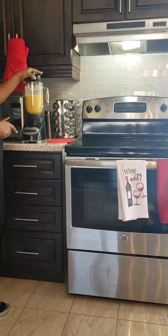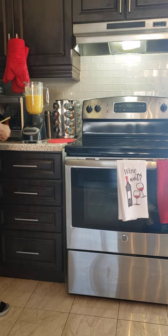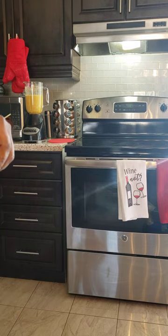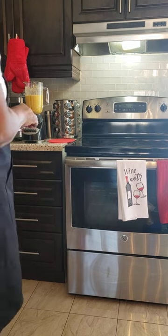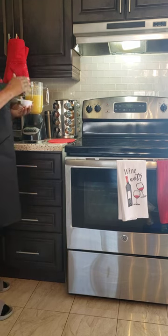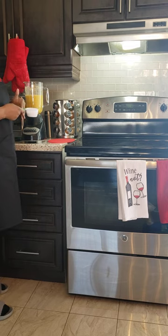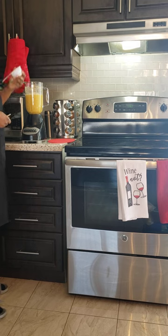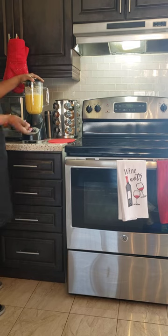Now I'm going to add the oats. You can put the amount of oats that you want. If you don't want any oats in yours, you don't have to put it, and if you don't want the okra, you don't have to add it either. But this is a drink that when you come home tired and don't feel like eating, you can just make this punch and have it.